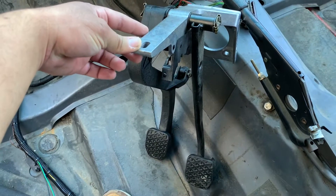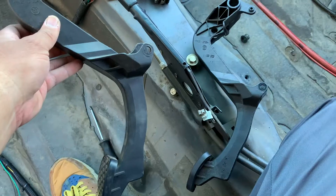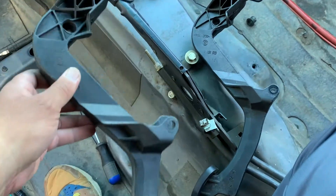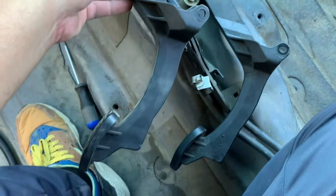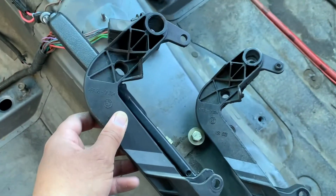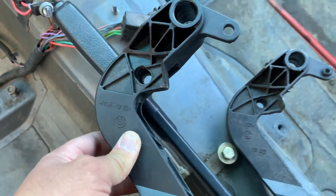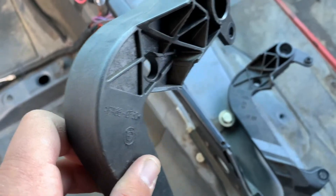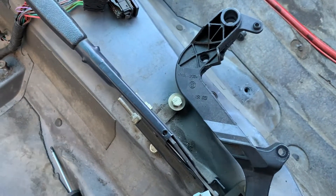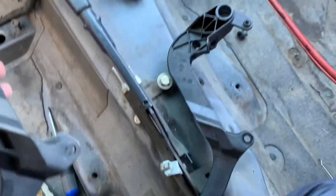So I'm gonna install these newer pedals, I think they should be a lot better than those. Let's do it. I removed my clutch pedal and I'm comparing them — they're almost identical except someone slotted this. I think that's why it's still sloppy. So I think I'm just gonna replace the clutch pedal, not the whole pedal assembly, because I think this one should fix it.